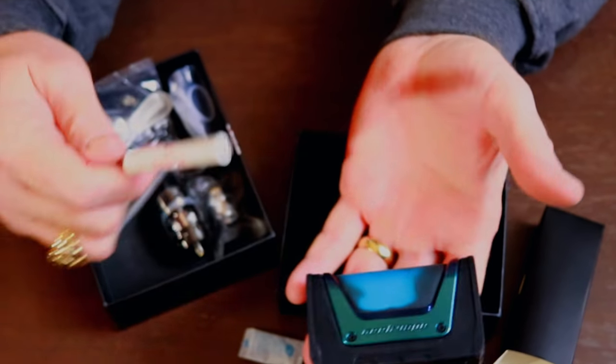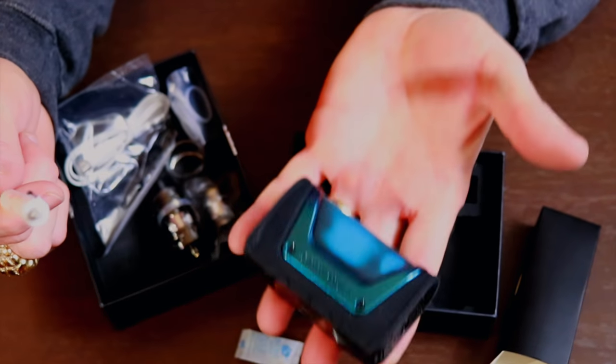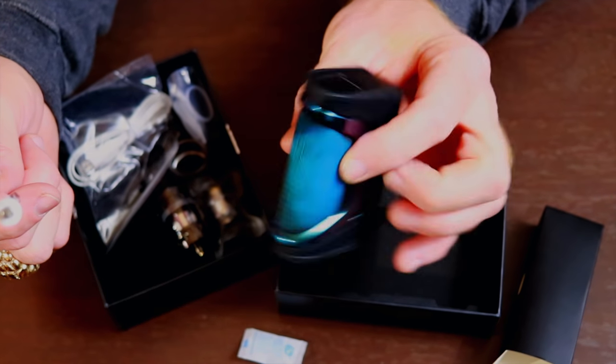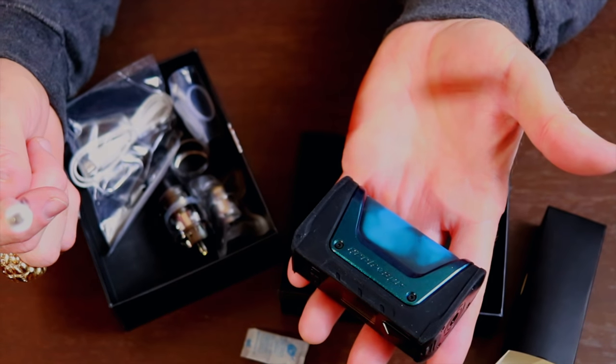This thing is super lightweight. Of course, I don't have any batteries in it — it does take dual 18650s. There are no batteries in it and it's an extremely light mod. I definitely like this thing. Now let's jerk this tank apart and take a look at it.